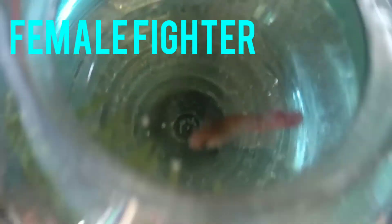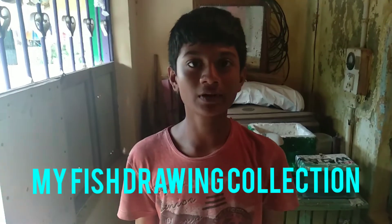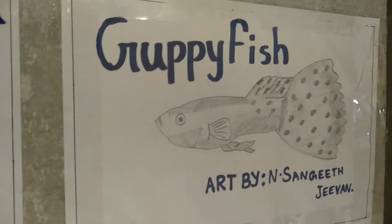They can take a look at the tank. This is a female fighter. This is a male fighter. This is a female fighter.